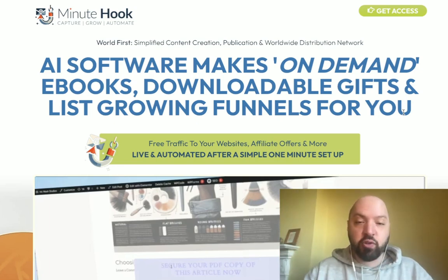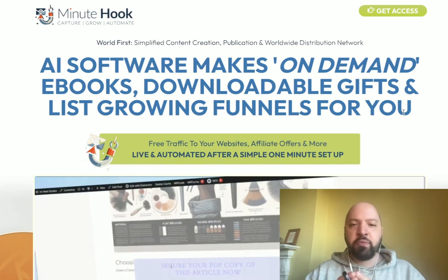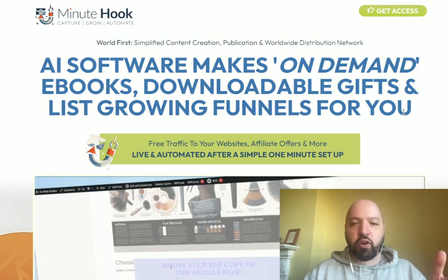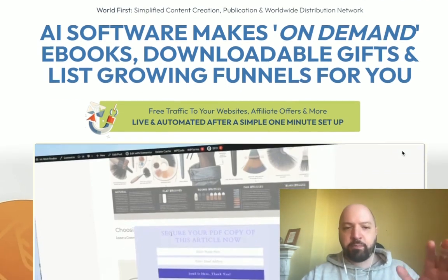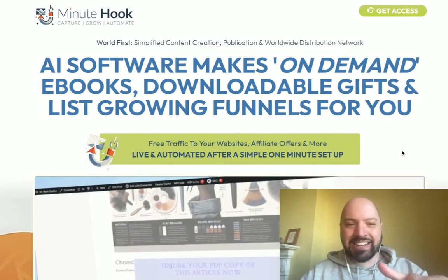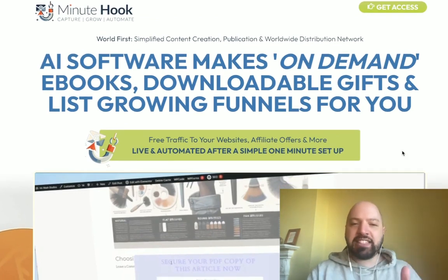I strongly encourage you to get it if you're an internet marketer or if you're someone who's interested in growing your email list but you don't have the time to create your own lead magnet, you don't know how to create an opt-in form, and if you don't want to write your own emails. Minute Hook basically controls, automates, and handles every aspect of internet marketing.